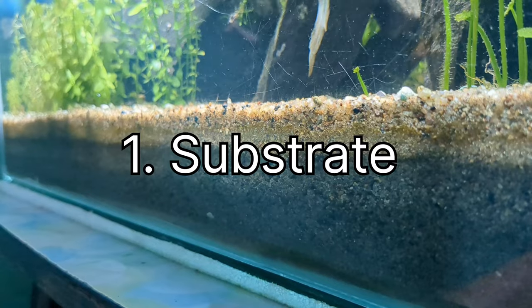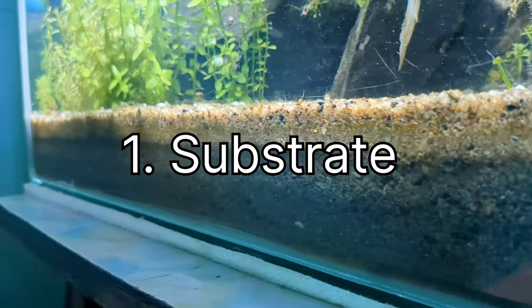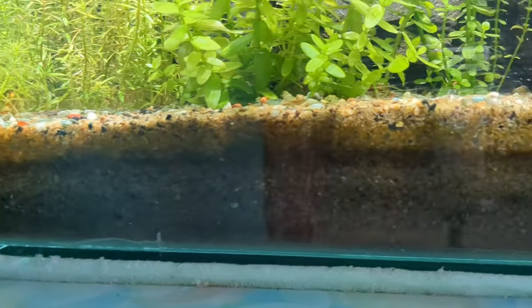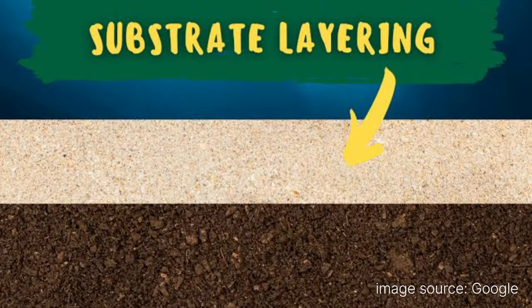First, I'll tell you about the substrate. Basically I'm using garden soil from my backyard and a one-to-one vermicompost mixture — one part garden soil, one part vermicompost — as the base layer. It serves as the nutritional layer.